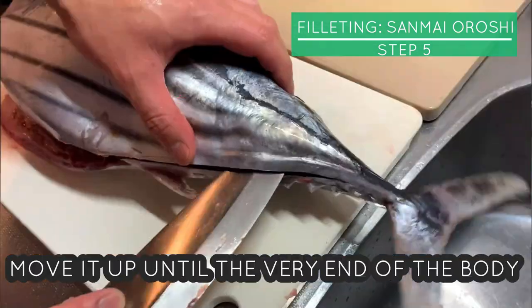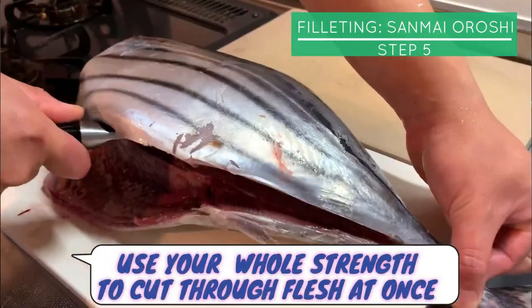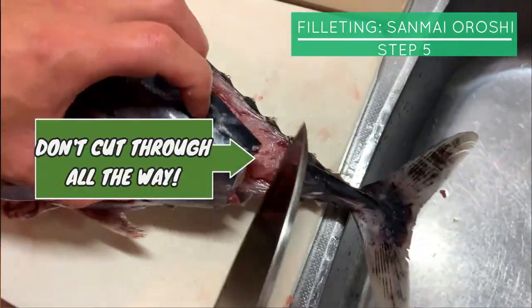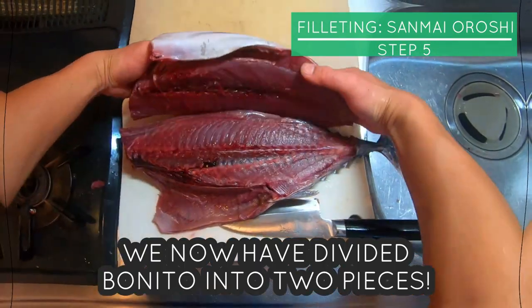Insert the knife from where the tail begins, move it up until the very end of the body, then turn around the knife, hold the fin, and use your whole strength to cut through the flesh at once. Cut off the fillet from here. We now have divided Bonito into two pieces.